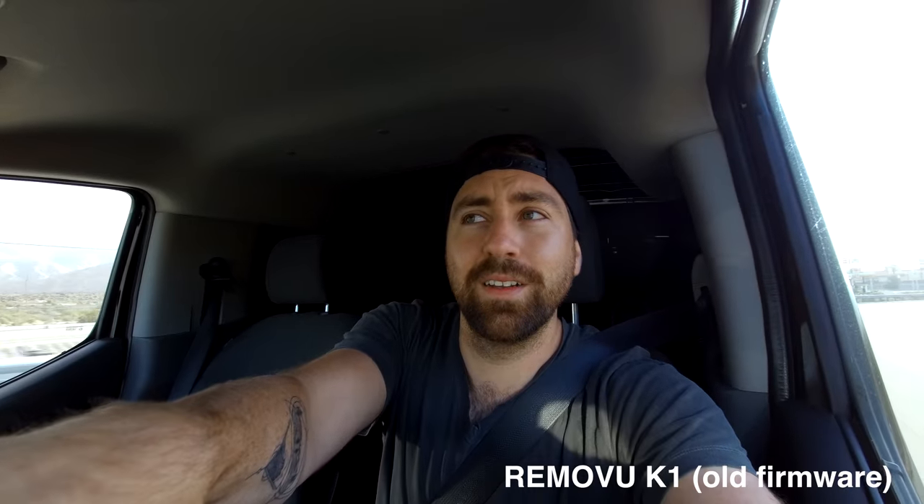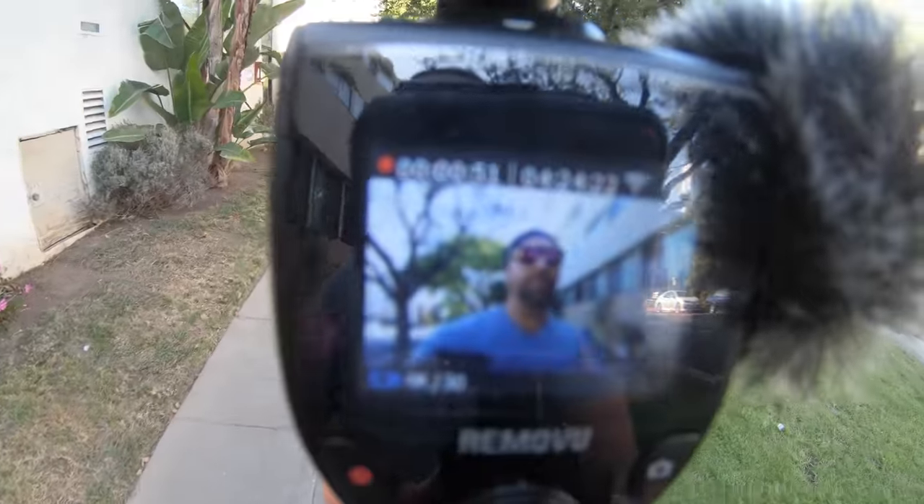They've actually updated the software recently so that it gets rid of the issue where it made your face really skinny in the middle. I think that was really important because I saw a lot of footage before that had this weird slim center on the Removu. Now I've got both cameras on so you can see the screen of what I'm recording.